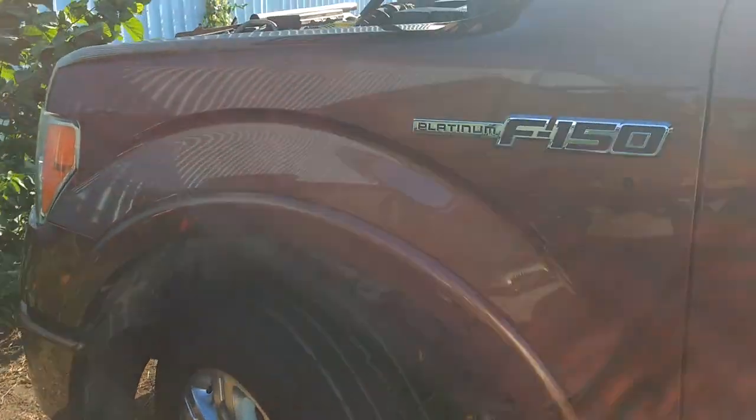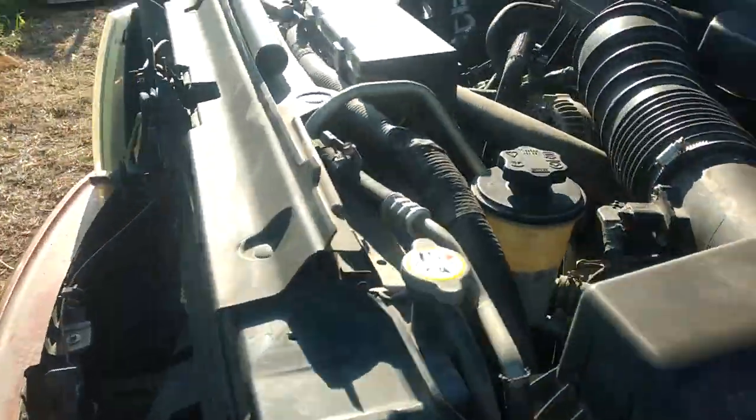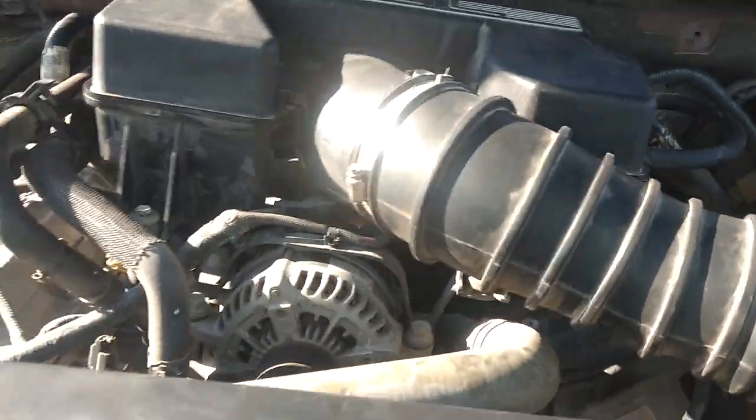I'm going to make a quick video here. I've got an F-150 Platinum — this is a 2011. Doing spark plugs on it. This truck has 16 spark plugs.